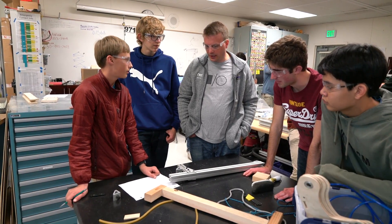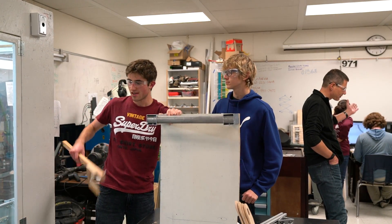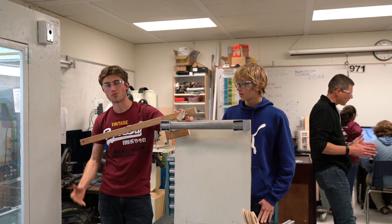It also appears that we have other objectives. Here is a prototype for a climbing mechanism that the robot will be using. Essentially, it enters through here, the mechanism will click in, and the robot will use the elevator to raise itself up.